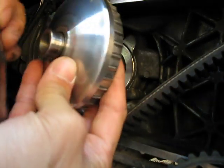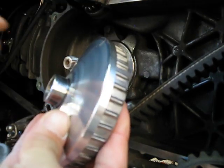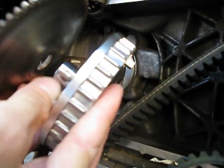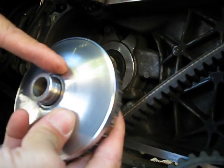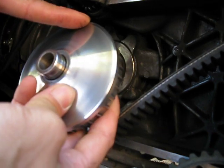The pulley's in here, and when this boss is shorter, it brings the variator closer to the outer face, making the belt ride higher up on this pulley. So that way you basically have taller gearing.